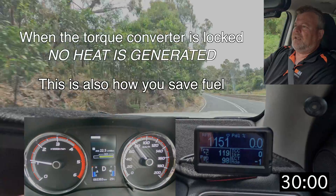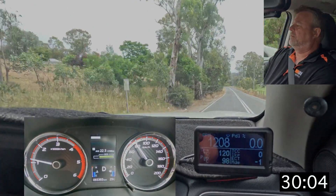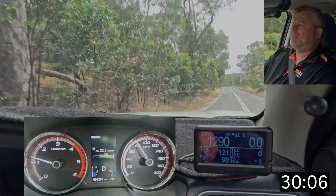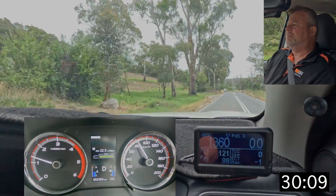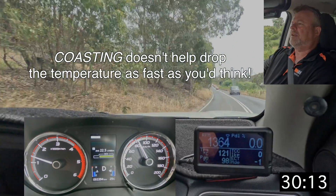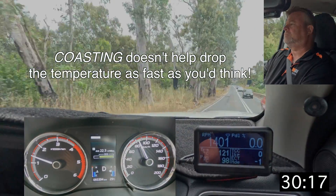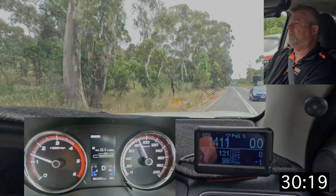Interesting — now we're coasting downhill and the torque converter is unlocked, essentially slipping in the opposite direction when you're coasting. You can see there's a 23-degree temperature increase just from coasting, and again we're back over that 120 mark.